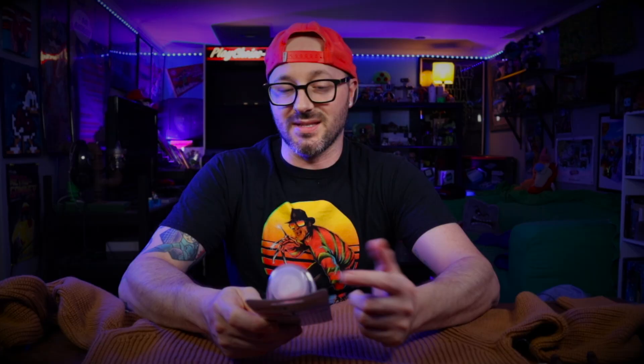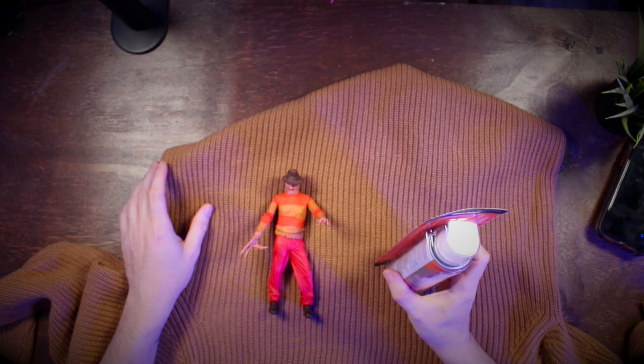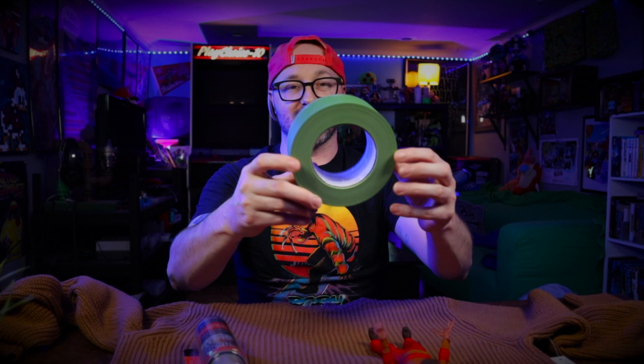Someone suggested this Tulip Color Shot — it's kind of like a spray paint, and this is neon orange, which I think matches the bright color. I got two cans because I don't know how much the fabric is going to absorb. We're going to mask it off with some green masking tape, and we're also going to put some cardboard inside the sweater so the paint doesn't bleed through the other side and stick together. We'll see how it turns out.